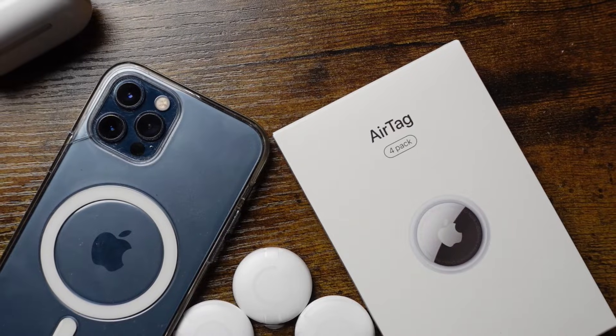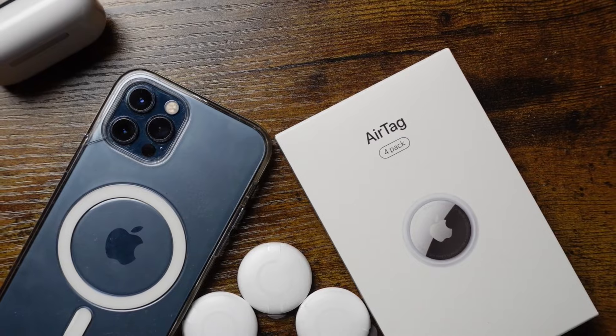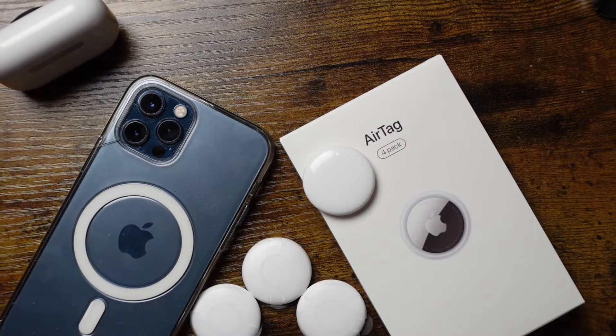Hey everyone, welcome back. This is Dan from DHTV and today I have the how-to-use Apple AirTags tutorial. We're going to be going over everything you can do with them, including AirTags tips and tricks.